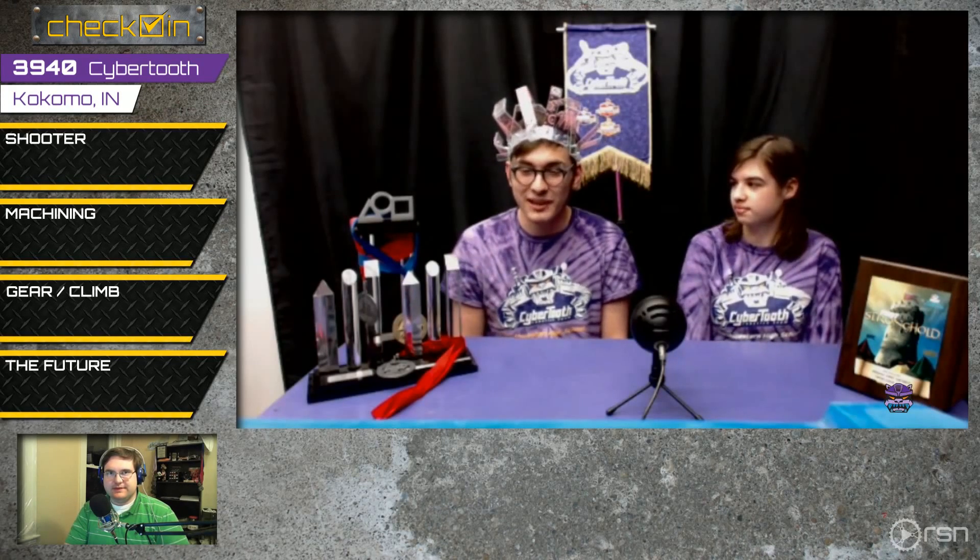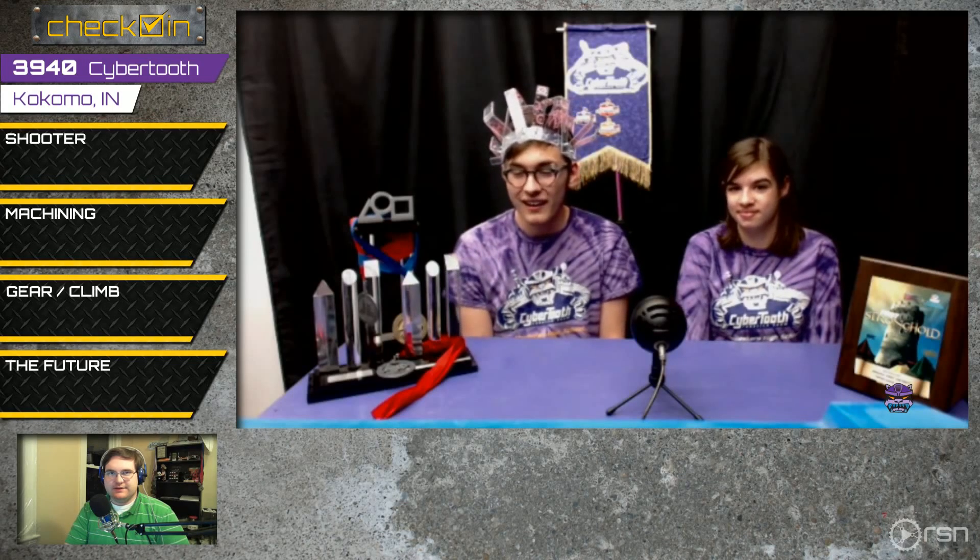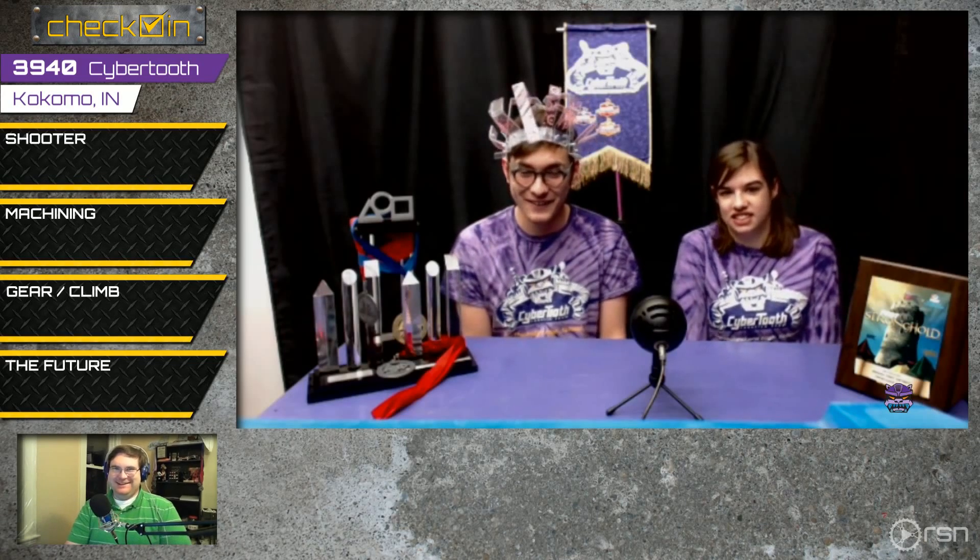Just this Sunday we actually got our vision tracking working to an extent. We hooked a turret up to our practice setup from last year, and when we turned on the auto tracking, it automatically aimed at the boiler in the corner of the warehouse. So it's going pretty well.